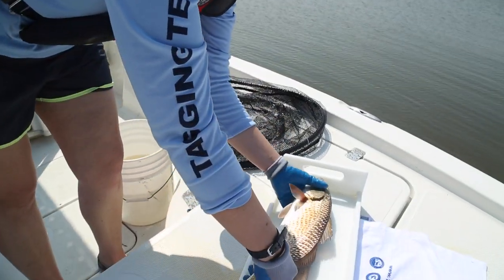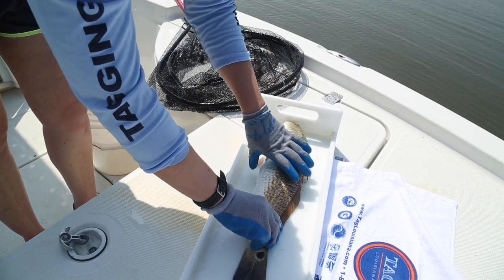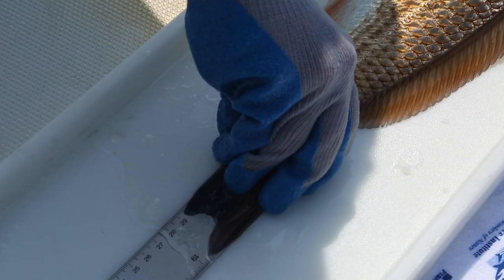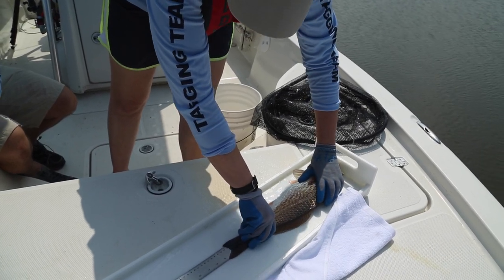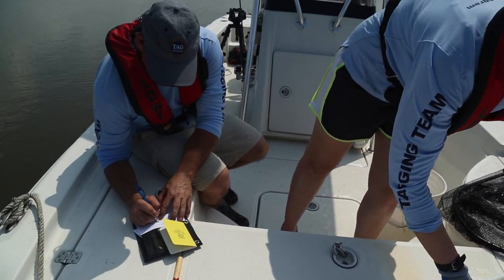Once you have a fish ready to tag, lay the fish out and get an accurate measurement first. Pinch the tail before confirming your measurement. If you have a partner, have them record the length. 18 and 3 quarters?